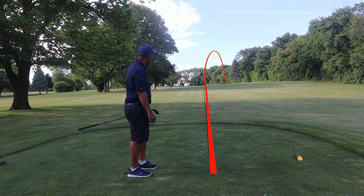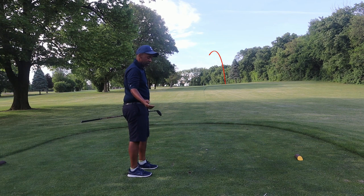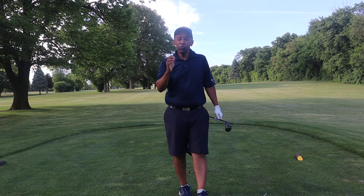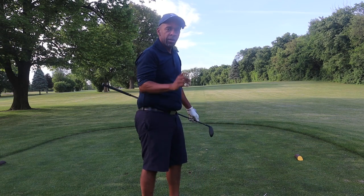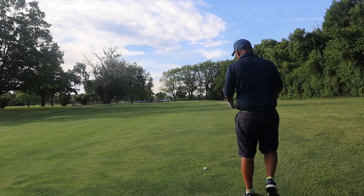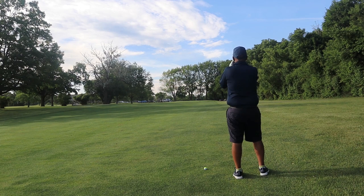Now as you can see, that wasn't a very good shot. But the key is you don't have to hit great shots to break 100 — you just have to utilize good strategy. I ended up in the fairway here even though I miss-hit that shot. We've got 137 yards.